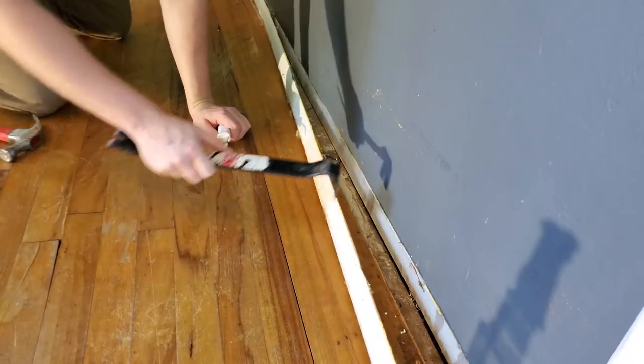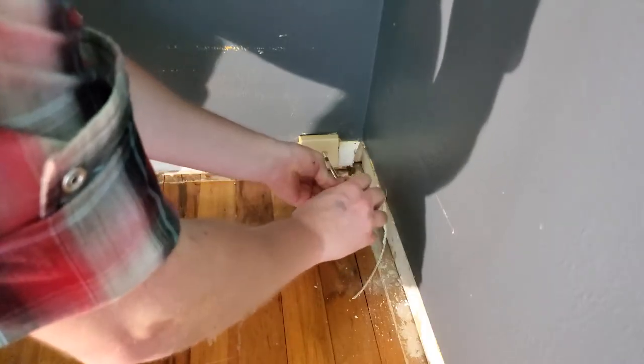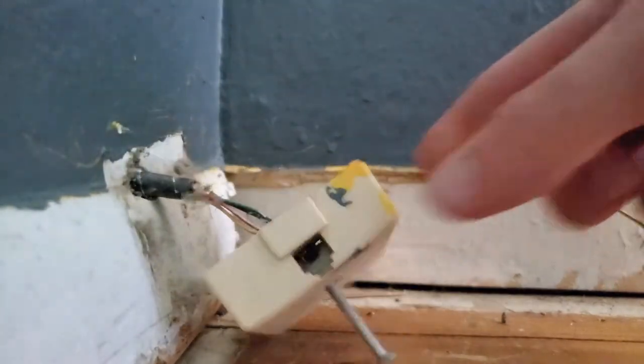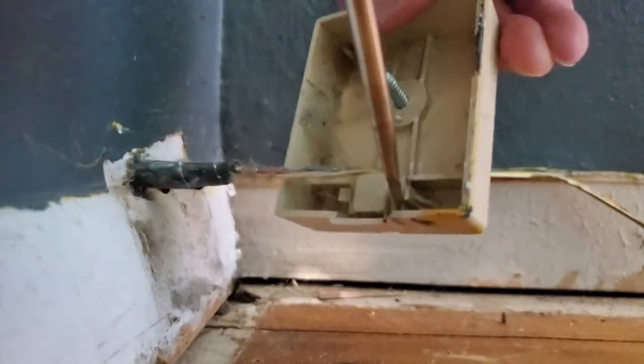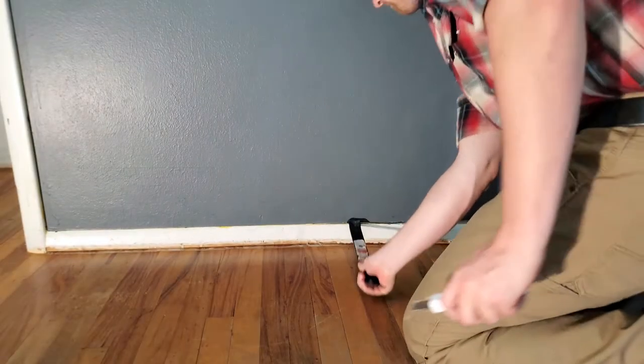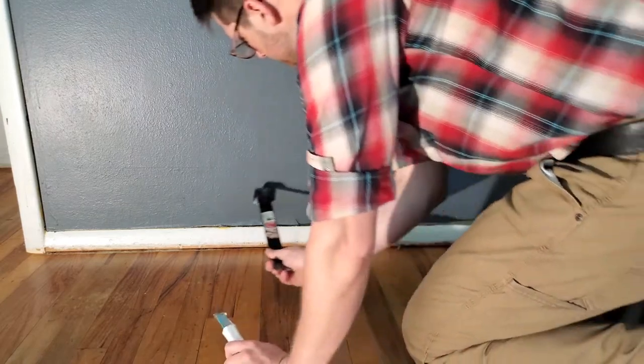There are few things I hate more than sloppy paint jobs — you know that look when something has 20 coats of paint and they never trimmed stuff properly or painted over the receptacles instead of taking the plates off? Yeah, this is the epitome of that right there. The paint was sticking to the trim because they had painted over that gap so many times, it started tearing the drywall paper underneath it.